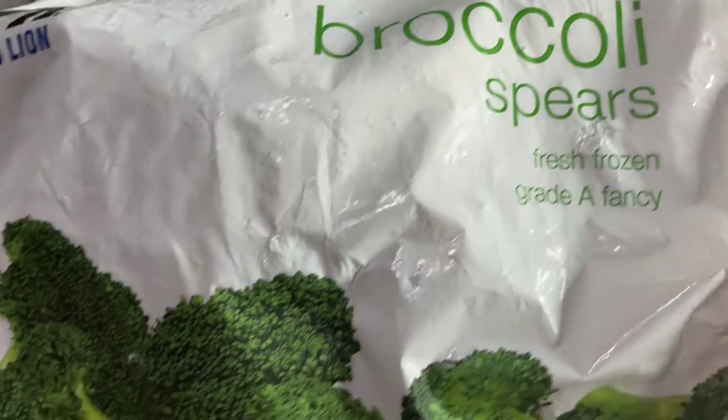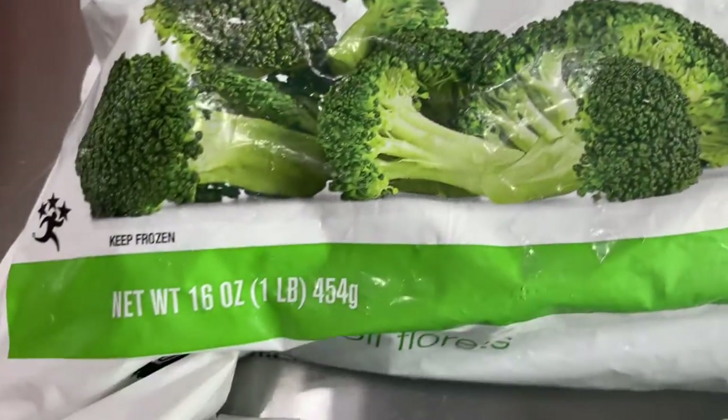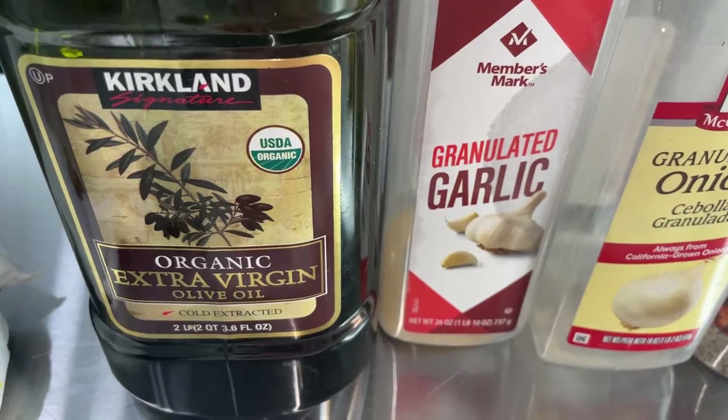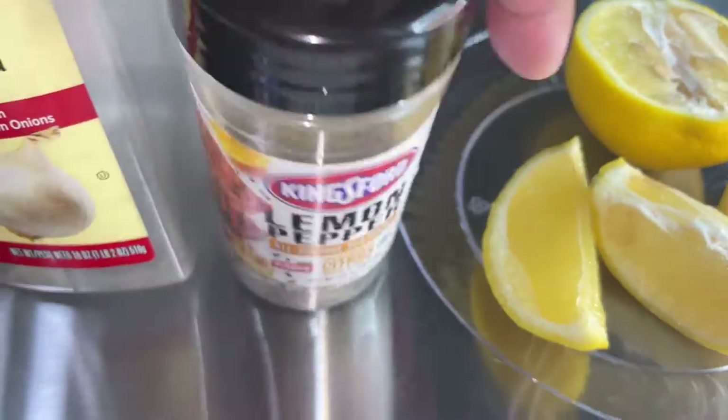We're starting off with two bags of frozen broccoli — broccoli spears, which have the long body of the broccoli on them, and broccoli florets, which just have the head part. I have a big bowl so that I can mix it all together. The seasonings we're going to use include olive oil, garlic powder, onion powder, and lemon pepper.